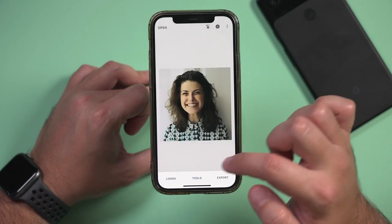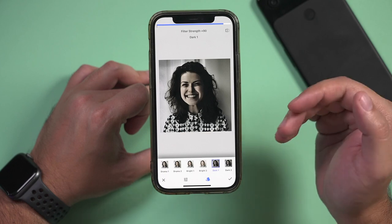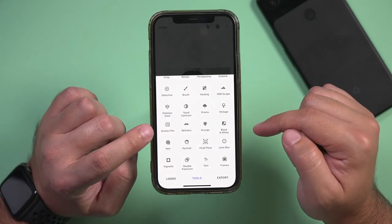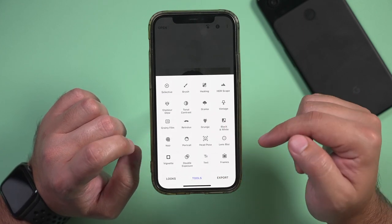These other things like Drama are also filters you could apply to change things based on different moods, so make sure you explore those options. Drama, grainy film, grunge, black and white, film noir — those are all the different mood filter options.